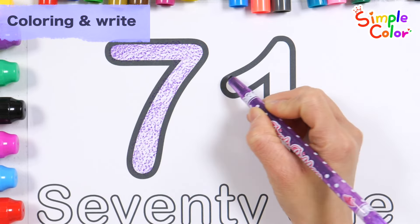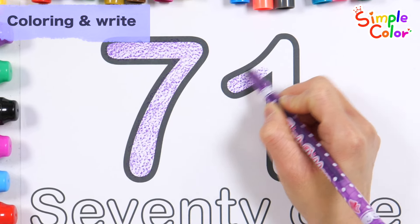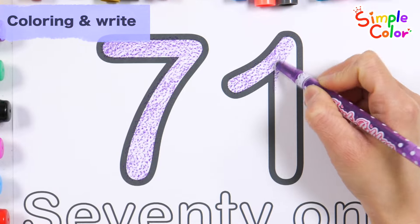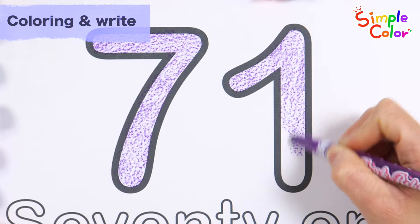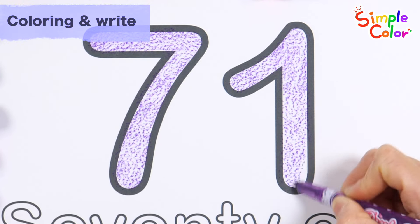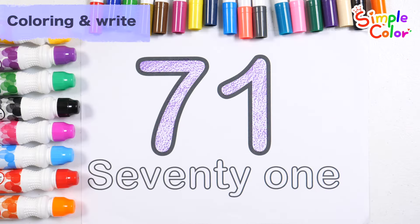A, B, C, D, E, F, G, H, I, J, K, L, M, N, O, P, Q, R, S, T, U, V, W, X, Y, and Z. Very good!